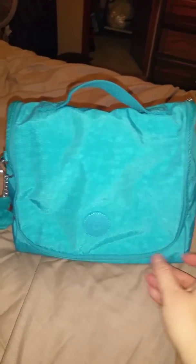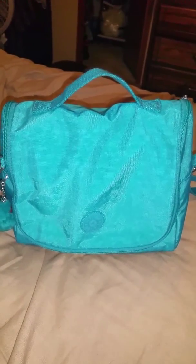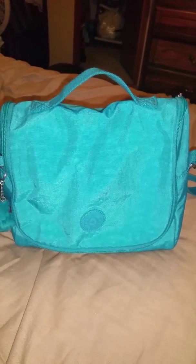Hey YouTube, I wanted to share my new Kipling lunch bag that I bought. I did actually buy it to use as a lunch box, but I bought it to use as a little quick trip out bag with my two year old. He's potty trained, so he no longer needs diapers — just a change of clothes, his sippy cup, and maybe a few snacks. I don't carry a lot when we go out, like if we just go into Target or Walmart or just a short trip.